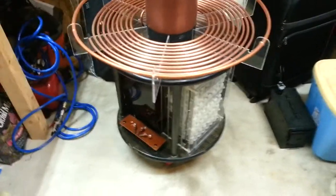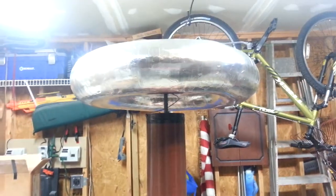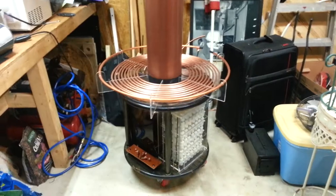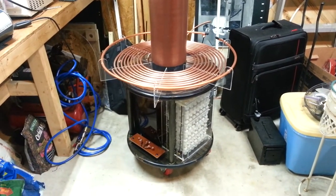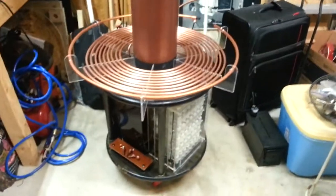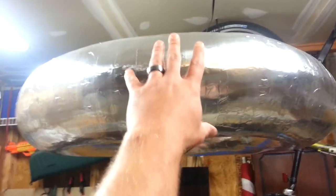Alright YouTube, how you doing? So this is my 8 inch Tesla coil. Some of you guys have been asking about the specs and I've been promising to show you guys what it's all about, so I'll kind of go over it quick and you can let me know what you think.